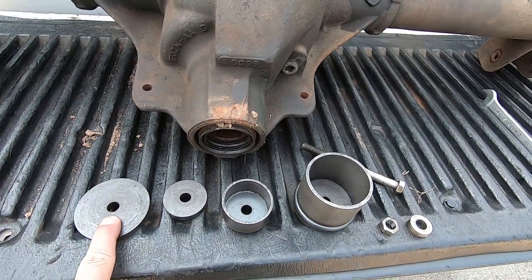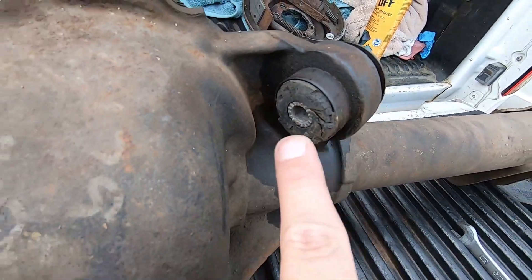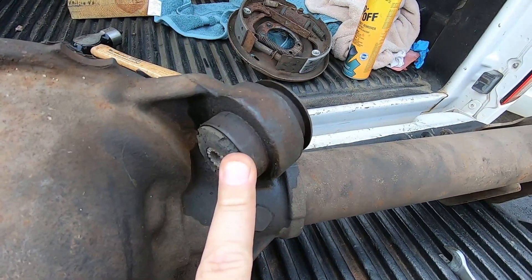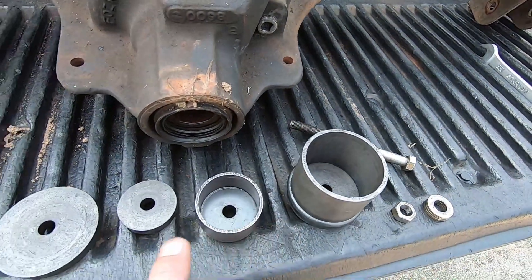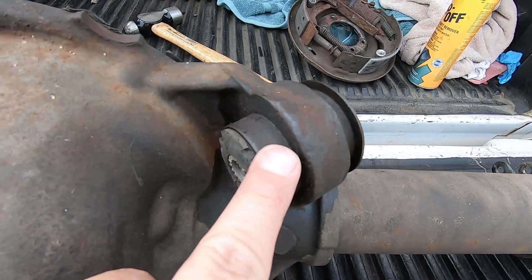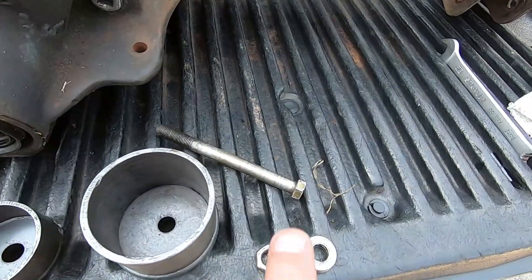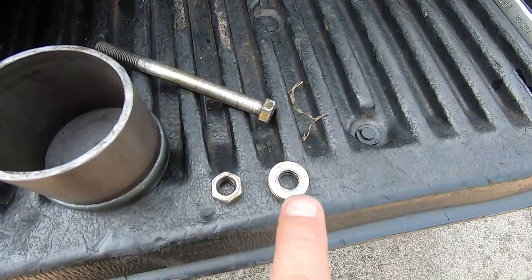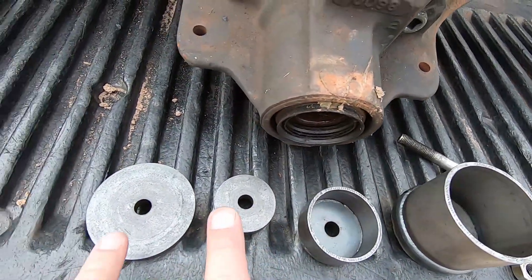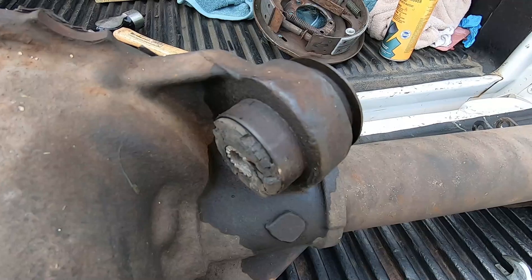I highly recommend this tool, especially if you guys are running stock rubber ear bushings. You can see what happens over time, and you can imagine if this is in the car already and you have to swap these out — it is no fun at all. That's where this tool comes in handy. The kit comes with these four pieces: a bolt, a stack of washers, a nut, the shorter collar, and two discs.